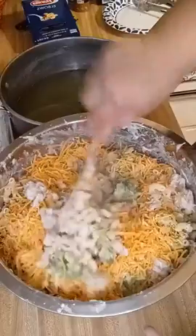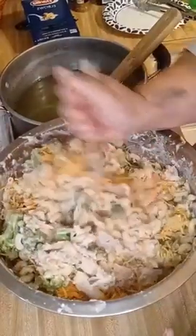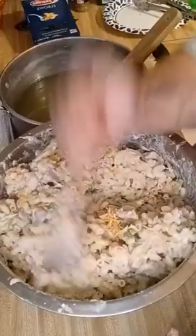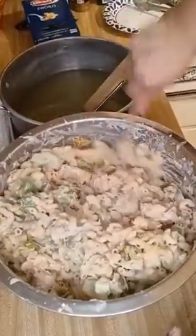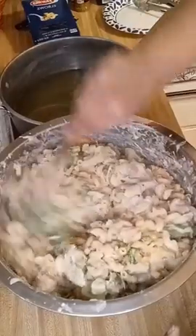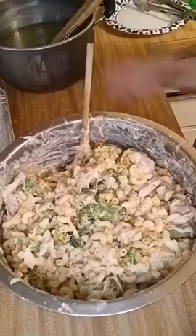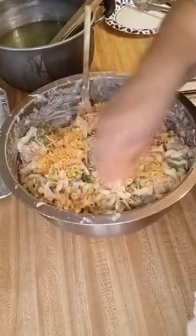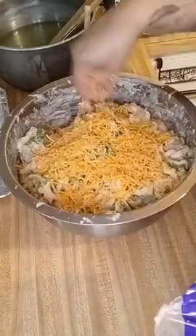I put probably about a half to a full cup of cheese just to mix in, and then I'm probably going to put a little bit more on top. You can throw this in the oven if you want, if you have it in a baking dish, and bake it just a little bit so the cheese can get melted in. And that's pretty much it, guys — this is that cracked chicken with broccoli and elbow pasta, and that's done.